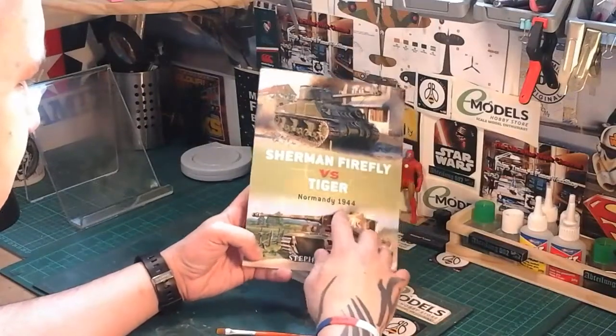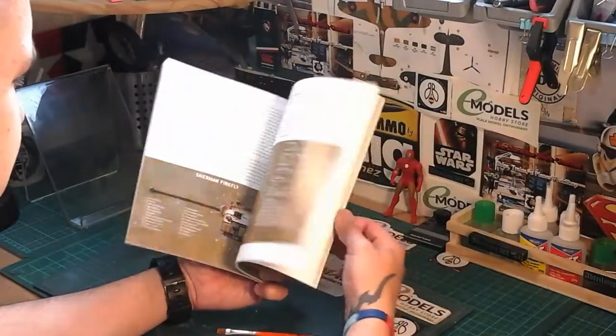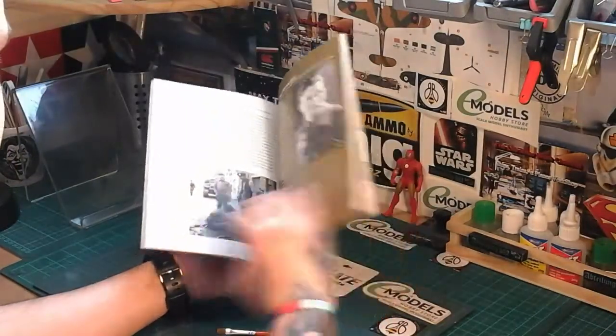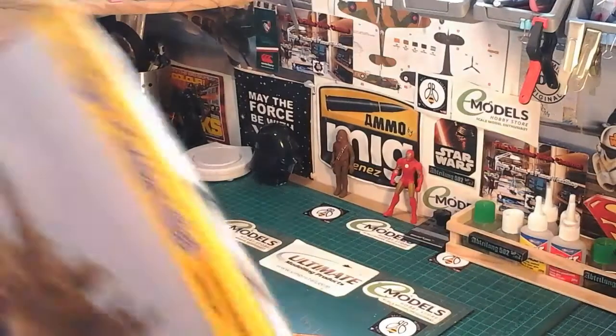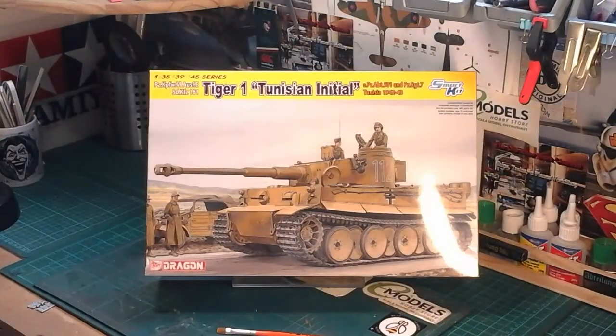The last reference I'll be using is this Sherman Firefly Versus Tiger, though it's Normandy '44, so that isn't going to be historically correct. However, there'll be bits and bobs in there roughly the same as the other books. And of course possibly the odd bit on the internet. So there we go guys — that's my entry into Addon Lands and Evan McCallum's group build. All the best, safe building, and may the force be with you guys.